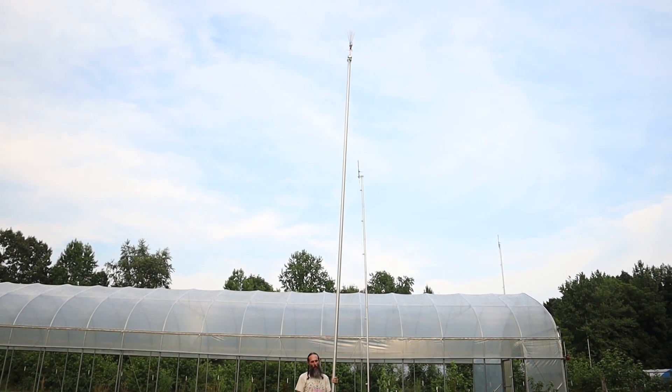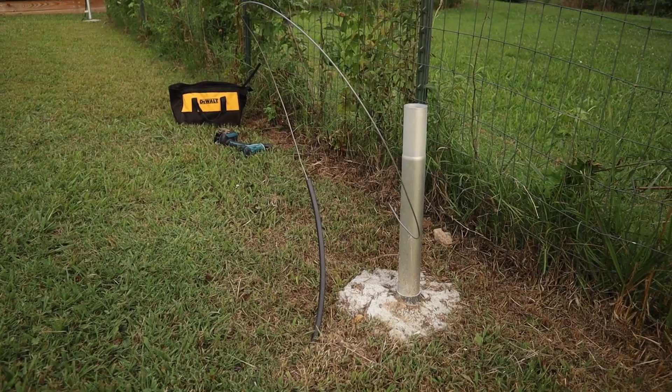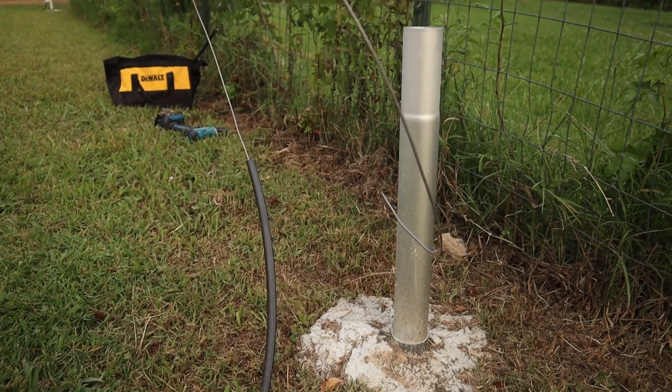We're about to just slip this whole thing over that sleeve as a whole unit. There's the stubbed-out ground line at the base of the pole that we're going to use.